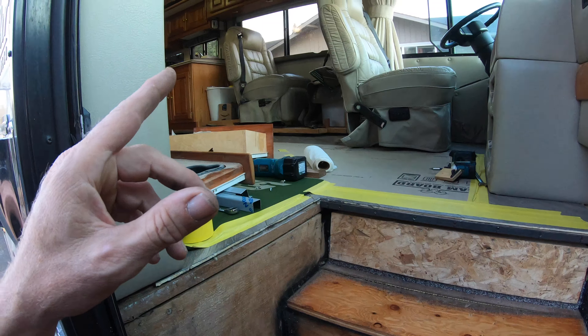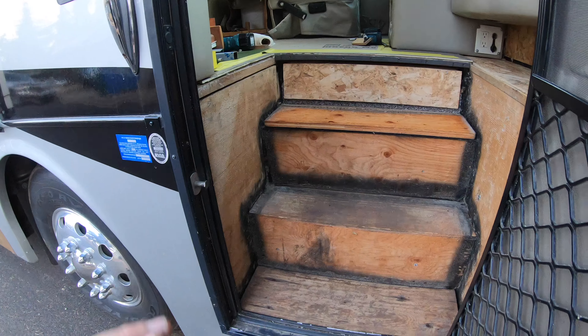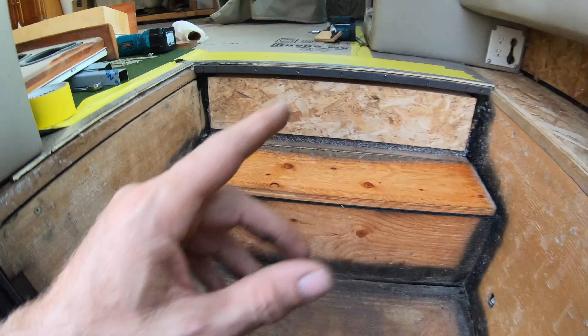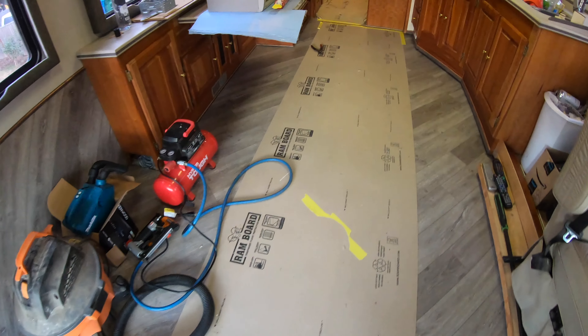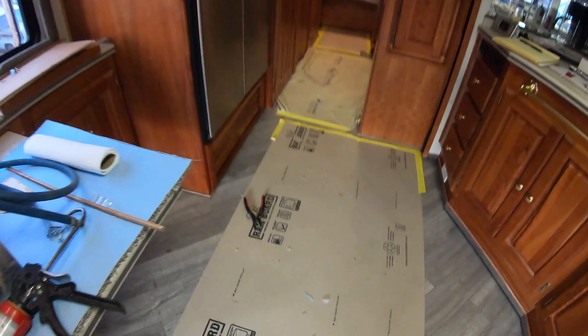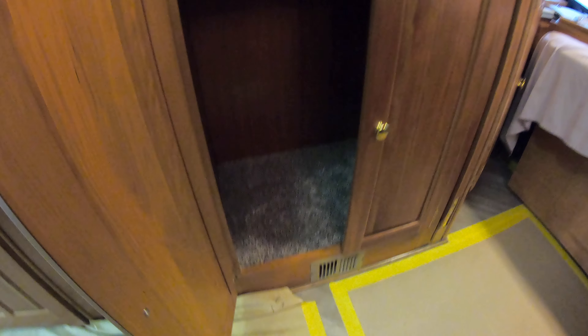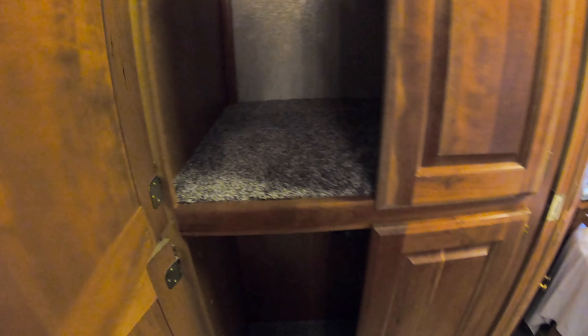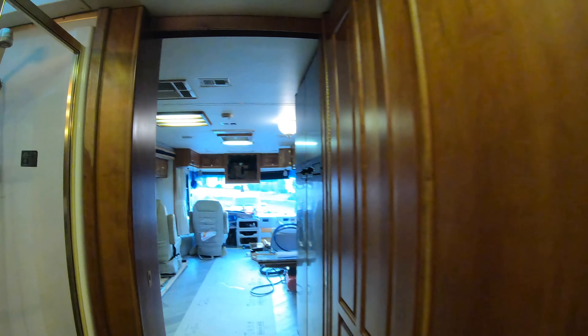I wanted to give you a video of what's going on with the entry step well, and then cover power gear slide rooms in case they fail. We'll get started inside — as you can see, we've got some of the floor carpet done, the bases of the cabinets coming along, this one done, this upper one done, and these cabinets here also.